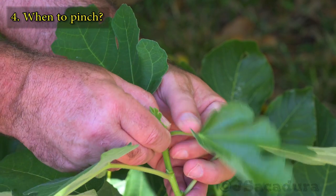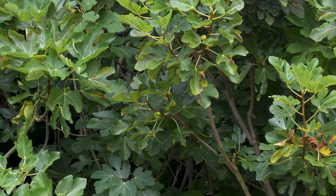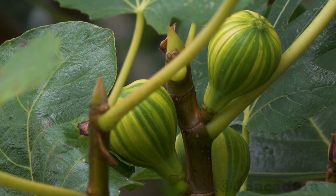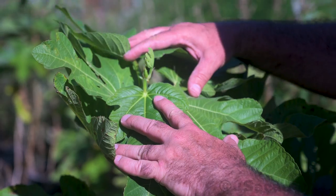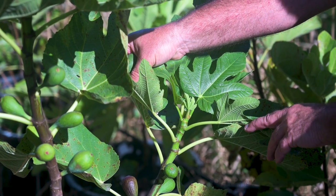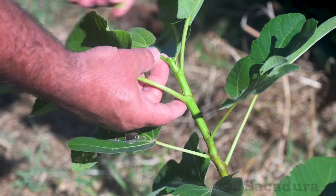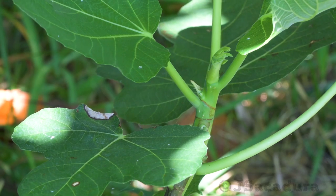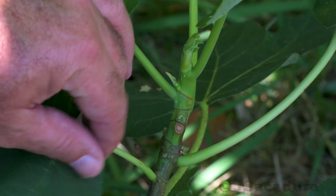You can pinch along several weeks during the growing season. Remember that you don't need to pinch all the branches at the same time — and you sure don't want to do that. First, remove the tip of the strongest, higher branches. This will promote the growth of the weaker ones, resulting in a more balanced tree. As a rule, avoid pinching branches that have a small number of new wooden nodes. We are talking about same-year green growth.